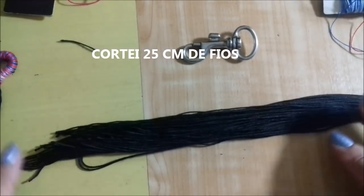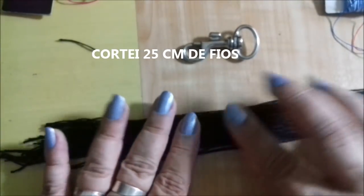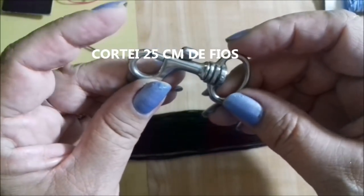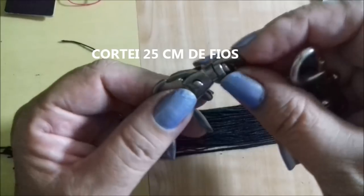For this piece, the client asked for a tassel preto (black tassel), but she doesn't want a corrente to hold on — she wants it to attach directly to the mosquetão. There's a mosquetão you can use like this one, or you can use this other type here.